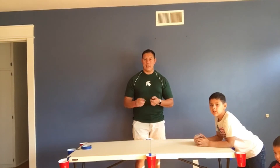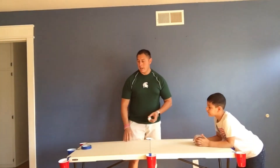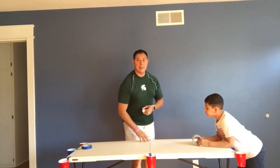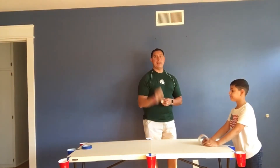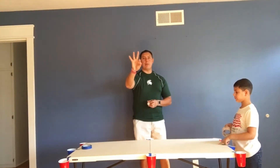Once you have all of your items gathered and ready to go, we're going to make point values for everything. If I make it into any of the cups closest to me on this side, that is worth one point. If I make it in Jordan's side in the corners, that's going to be worth two points. And if I make it in the blue cup right down the middle, that's going to be worth three points.